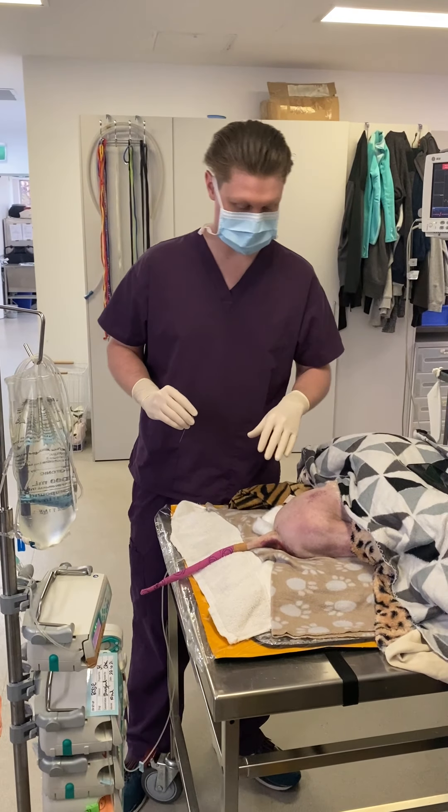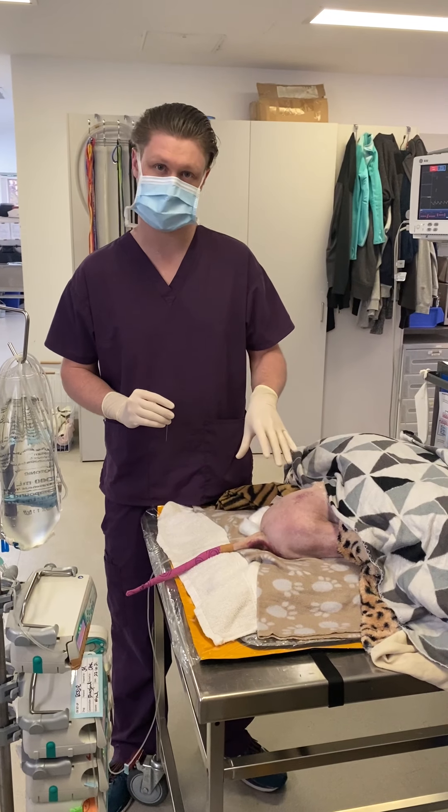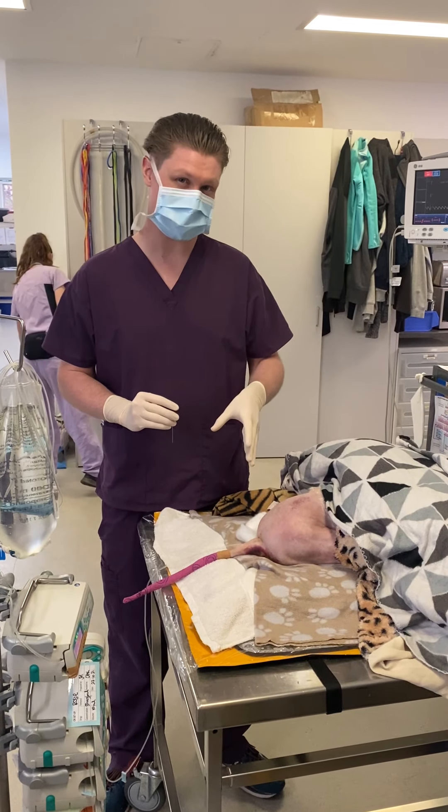Hey everyone, we're just going to be performing an epidural on this dog. It's in for a complex pelvic fracture repair. We're using a combination of morphine and lignocaine.